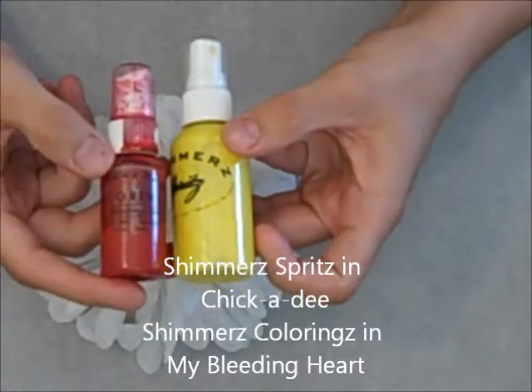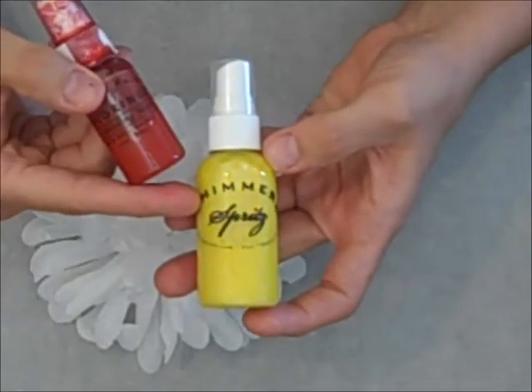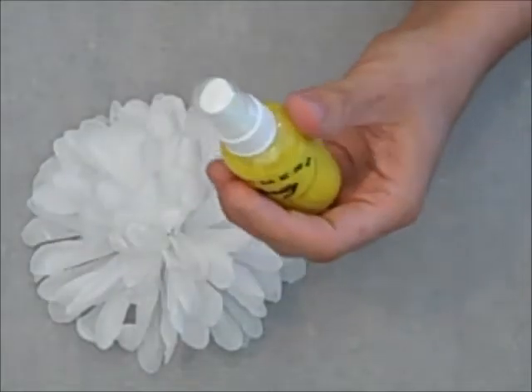Then I chose two colors of shimmers. The first is on the colorings line, My Bleeding Heart, which is one of my favorites. And then the other one is from the Shimmer's Spritz line, and it is Chickadee.